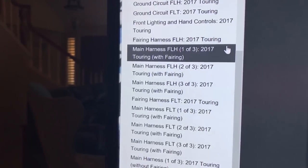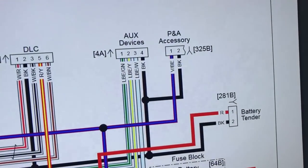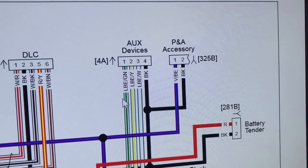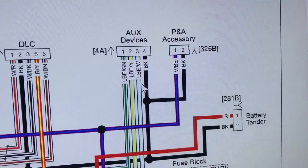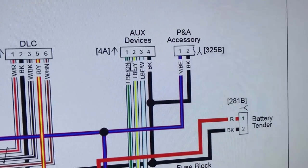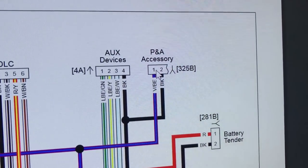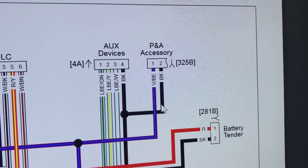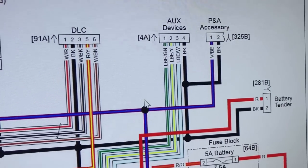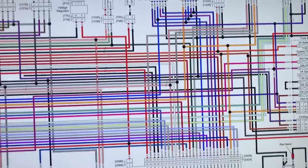I'm going to come over to main harness FLH three of three. Up in the upper right we can see aux devices — this is the left panel. There's ground, these are the two accessory buttons in the right switch pack on the fairing, and the green one is the middle button on the left switch pack. This is 325B — that's the accessory plug in the right panel that has ground and is hooked up to the same power relay that powers all the accessories.